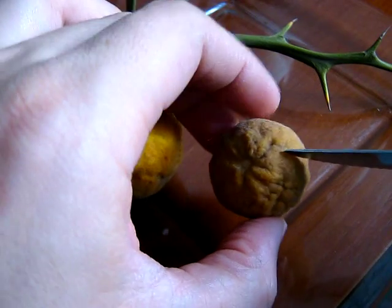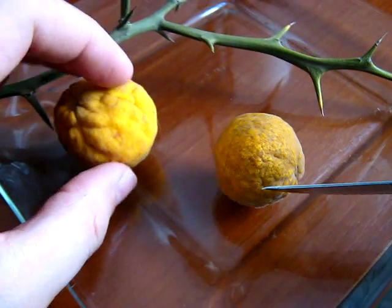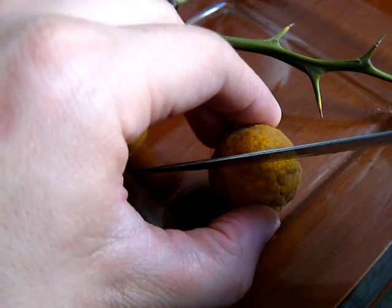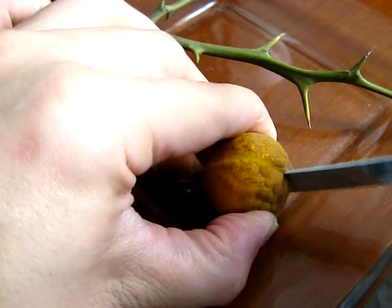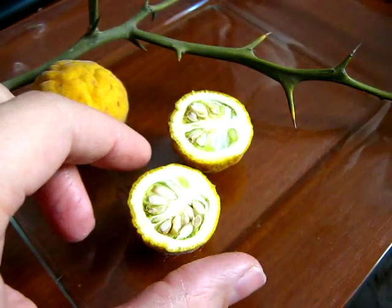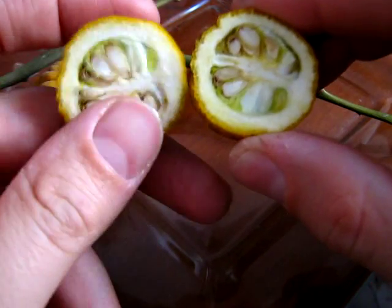Vamos a cortar uno para ver cómo se ve. Este particularmente no está tan marchito como este otro — quería haber caído en el verano y pasó todo un tiempo hasta que se marchitó así. Vamos a cortarlo por acá. Tiene un montón de semillas. Casi no tiene carne porque también está muy seco, pero es una carne verde la que tiene.